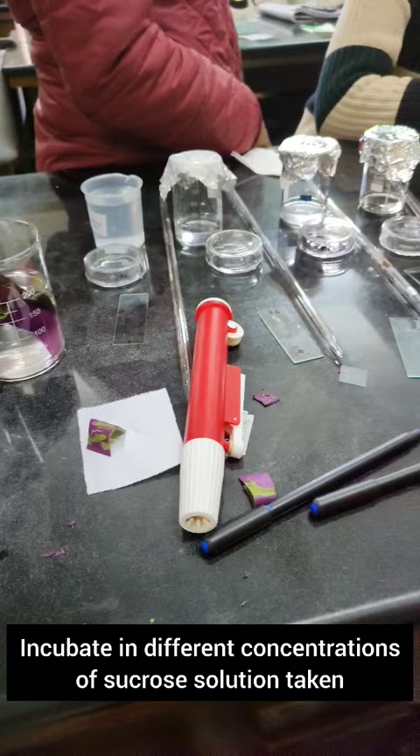After that we incubate the peel in different concentrations of sucrose solution for 1 hour. After 1 hour you can see the plasmolysis with sunken protoplasm.